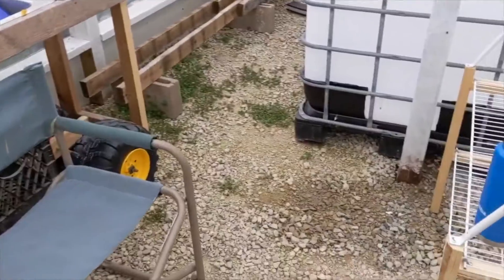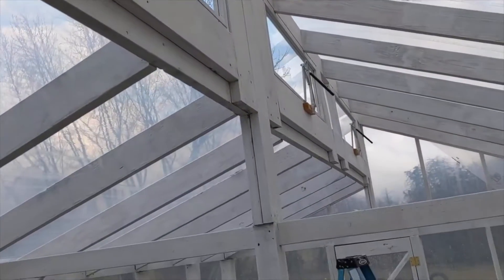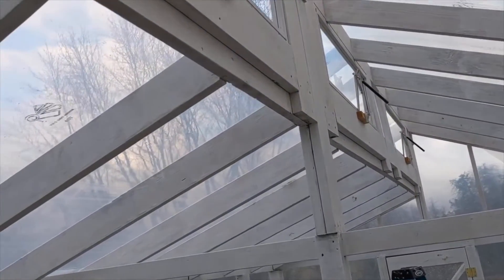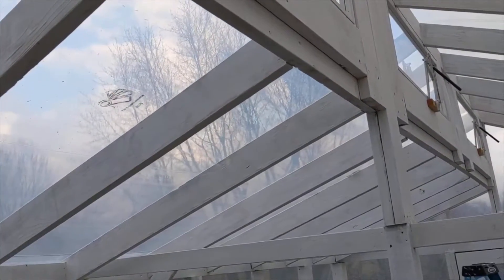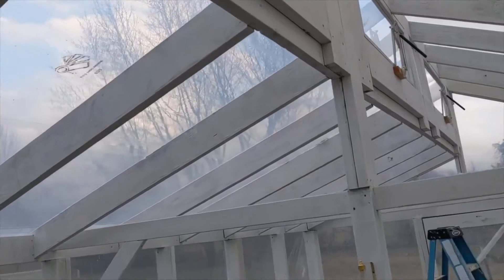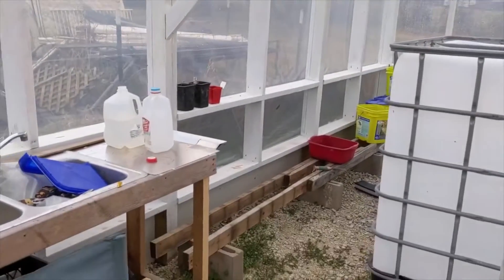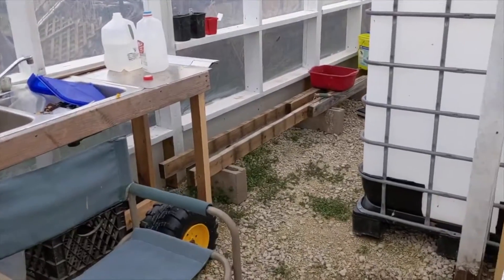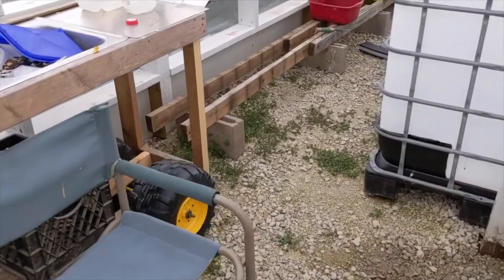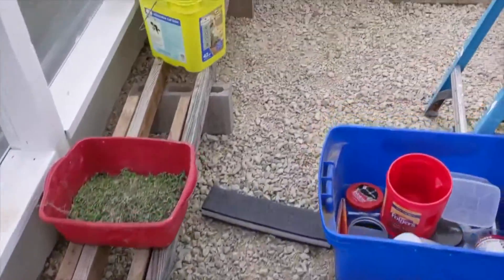We have a couple of leaks in the roof. I've got all my actuators back on — they were needed last week, not this week. Today's Monday. But they've been opening and closing those windows for me. I even had to open one of the side vents because it got too hot in here. And I gotta do weeding — I have been weeding, but I only do a little bit at a time.